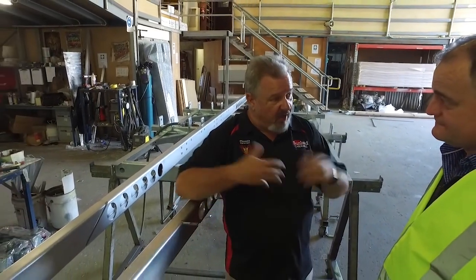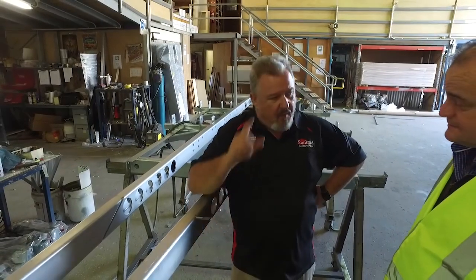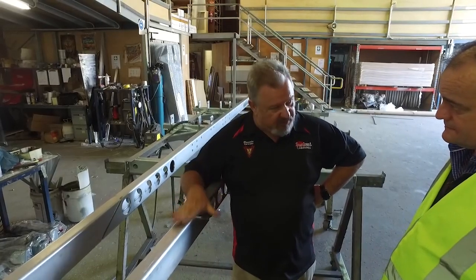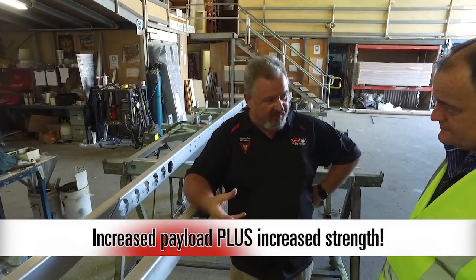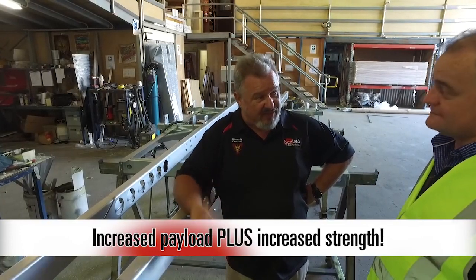Every kilo that I save in here is an extra kilo you can carry — an extra litre of water, extra food, extra clothes, all those things you want. 150 kilos is an awful lot of carrying capacity. And using the materials we've done, not only have we increased the ability for you to carry that weight, we've actually increased the strength of the chassis as well.